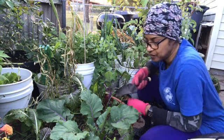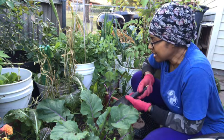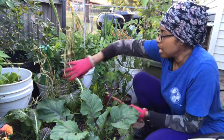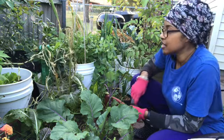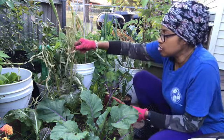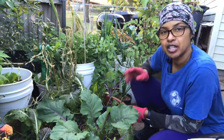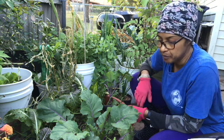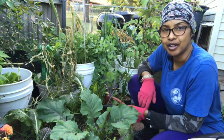The garden is still in full swing. I didn't take my ginger out and the cold weather has gotten to it, but it's not dead — just the tops. If I leave it and mulch it in really well this fall, it'll come back in the spring.